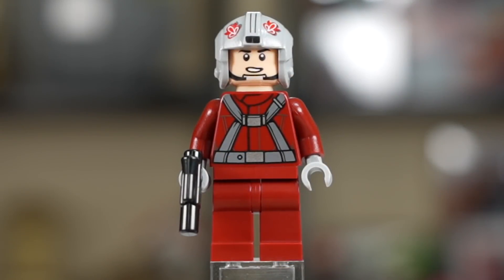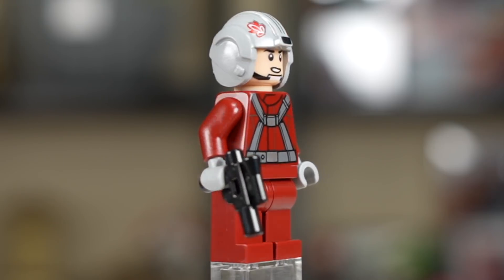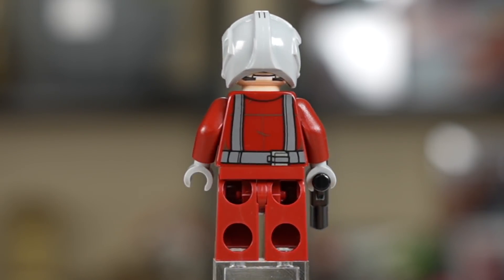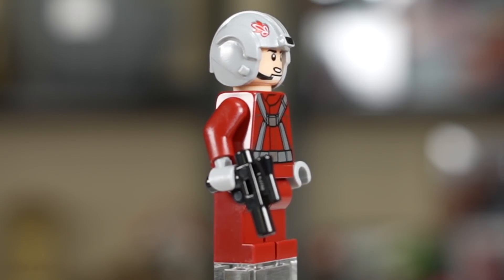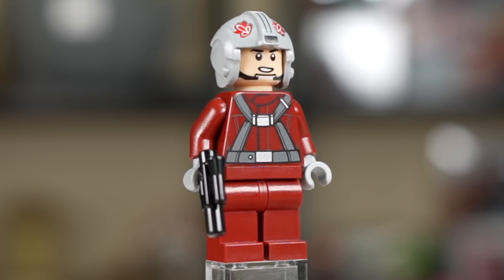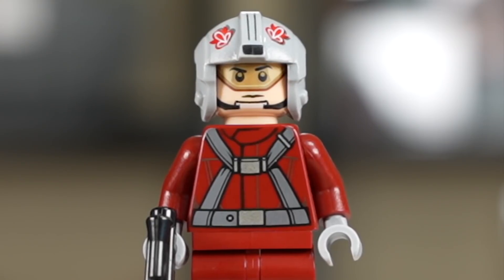First figure up is the Skyhopper Pilot, a pretty bland figure. It's definitely missing some leg printing, which would have been nice. There is a solid back print, so that's a positive. The helmet is the gray Rebel Pilot helmet with some significantly different markings than what you'd see on an actual Rebel Pilot. They did give him a second face where he retains the chin strap but also adds a really cool visor. Overall, a really good figure — just really would have liked some leg printing.